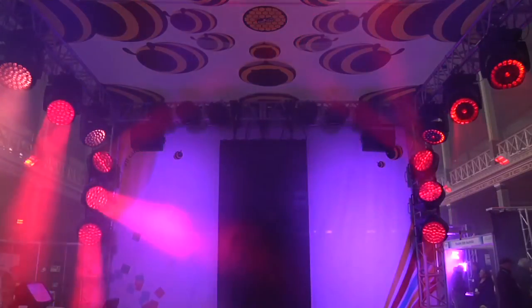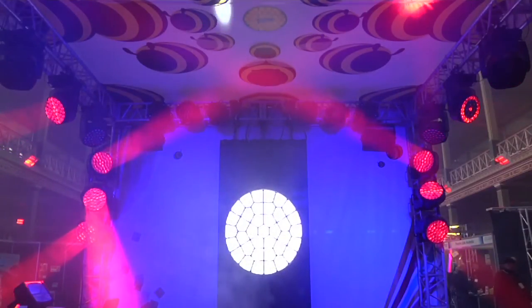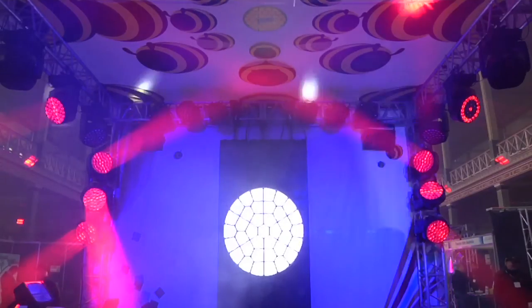If you look towards the light, you'll be pleased to see that the surface of the front lens is evenly illuminated. The grid that separates the LEDs is virtually invisible.